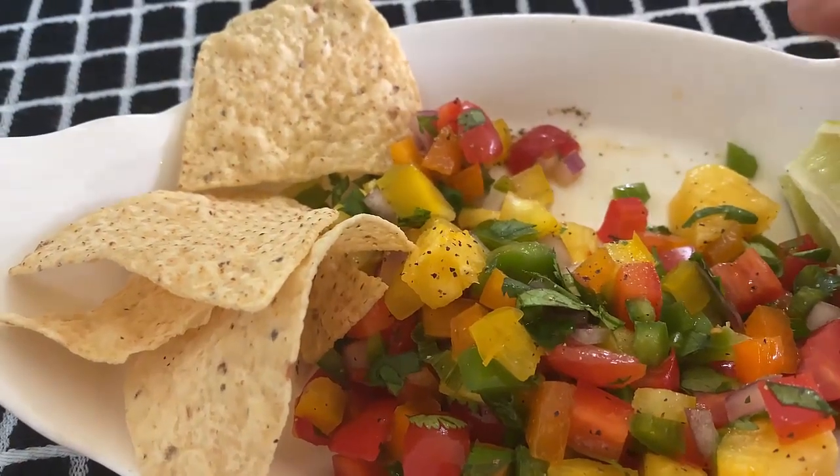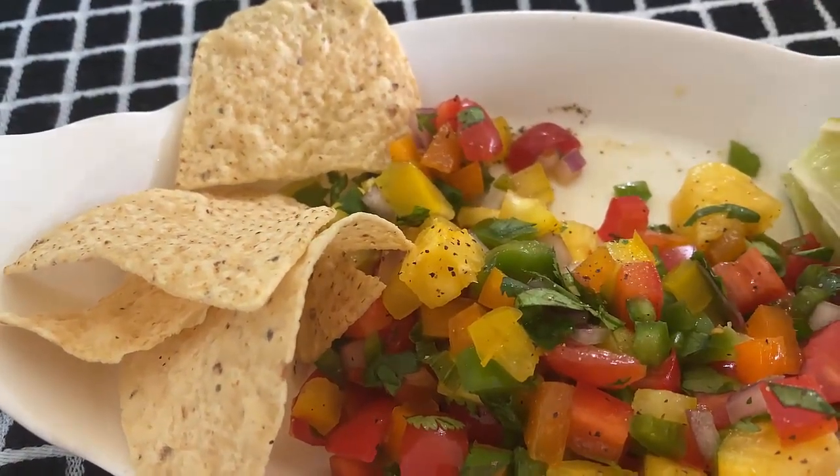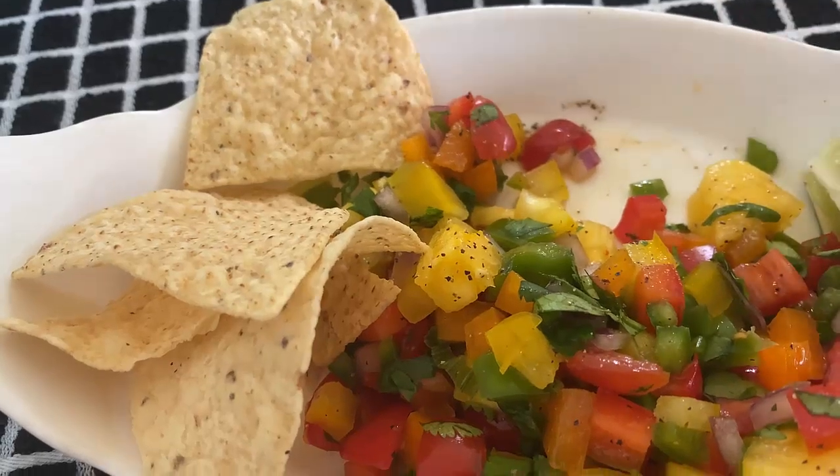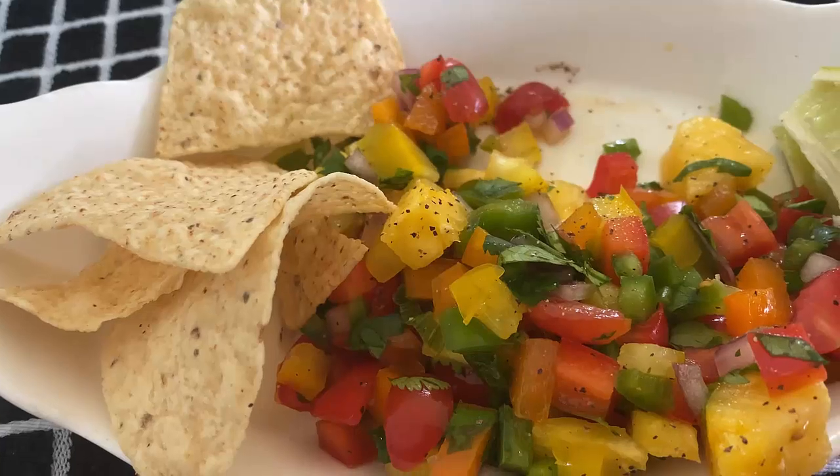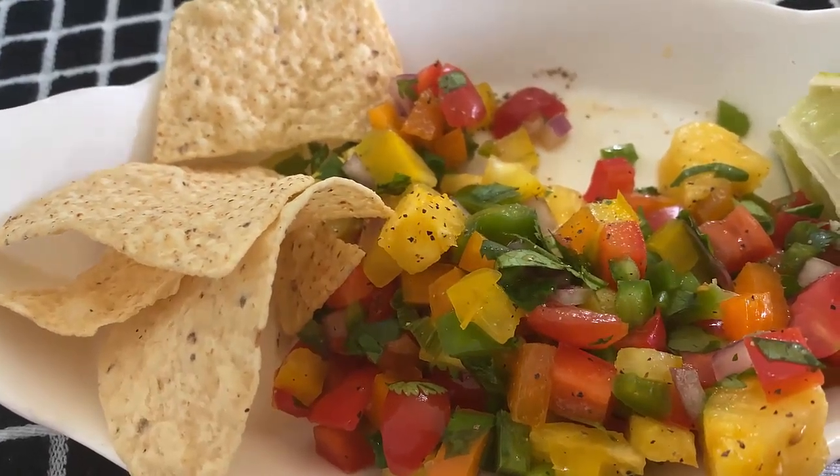You could add beans to this, you could add corn to this, you could add cucumbers to this — you could add a lot of stuff to this. But this is one way you can clean out your fridge and still make something that's tasty for the family.